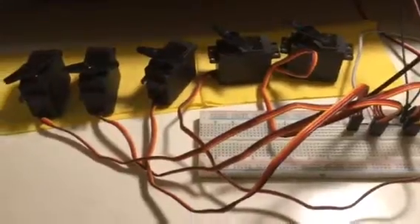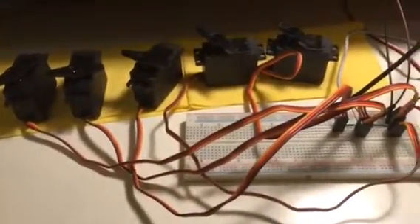We are giving one USB cable to two motors, so we use three cables for five motors. Now I switch on.